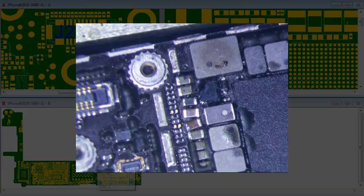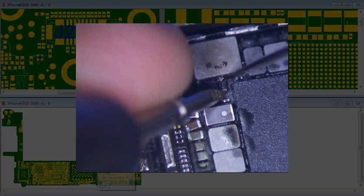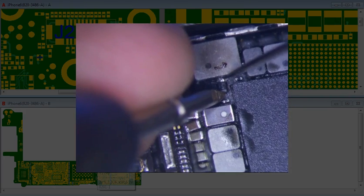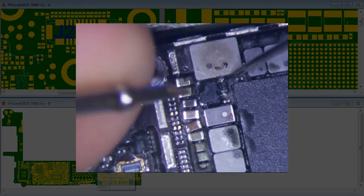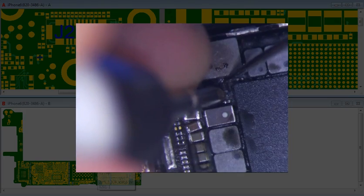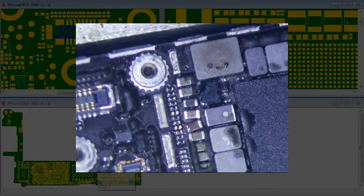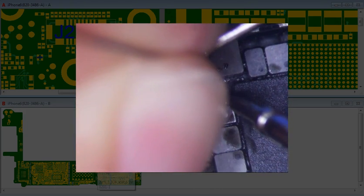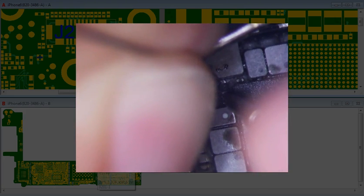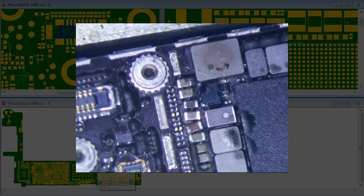Put your multimeter in diode mode and test the diode — just go across it both ways. One way should read OL, and if you go the other way it should read roughly 0.2 volts, around 0.22 volts. If it says 1.8 volts, then it's bad and needs to be replaced.